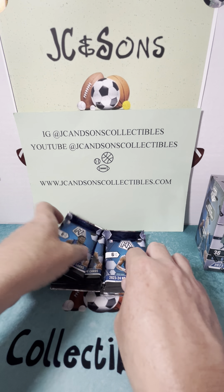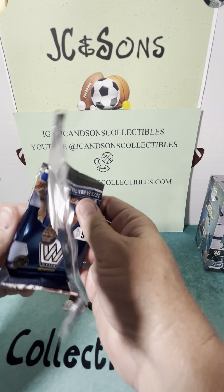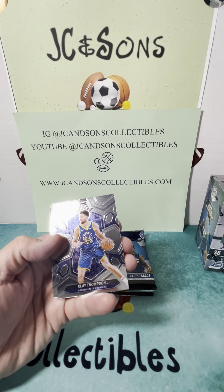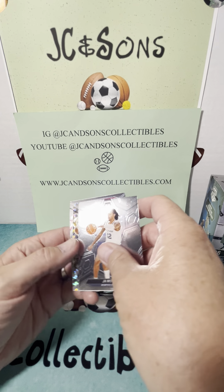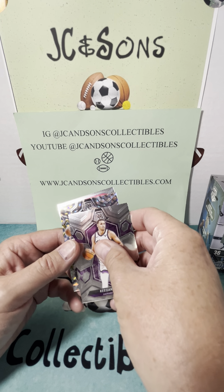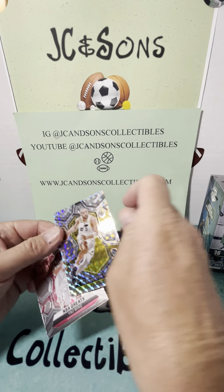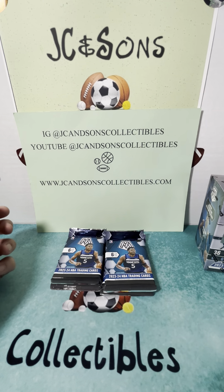Interesting first pack. I believe we're going to get one of those inserts in every pack. So we'll see here — Levert, Thompson, Jha, a Murray Keegan silver, Horton-Tucker, not numbered, and an NBA Greats Yao Ming.